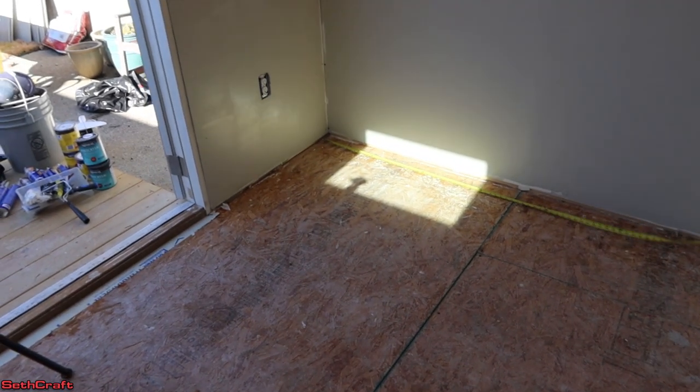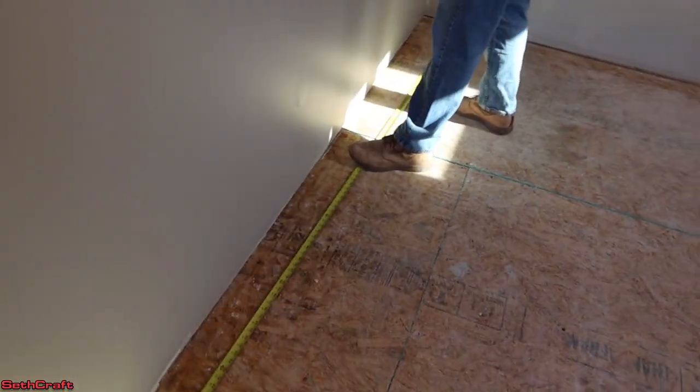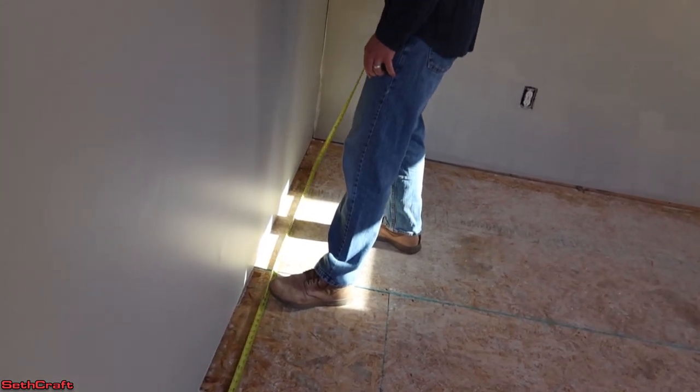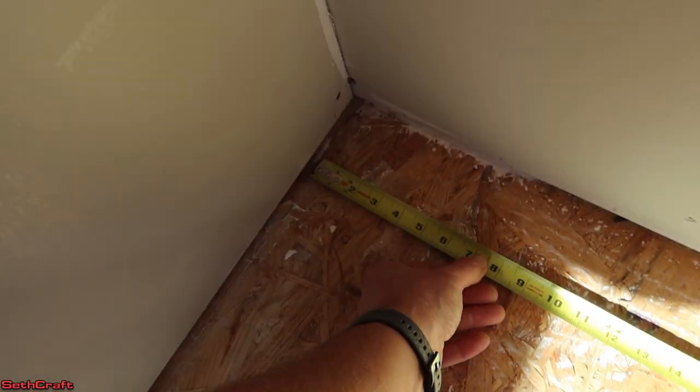I'm going to be installing tongue and groove pine on this floor. The first thing we want to do is take our first measurement from one wall to the other. This is not going to be a floating floor — it's going to be put down with liquid nails and some finishing nails.